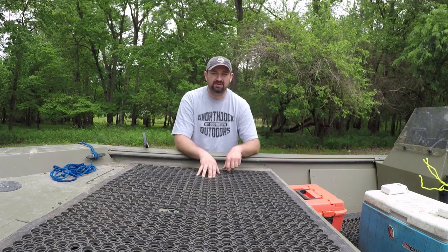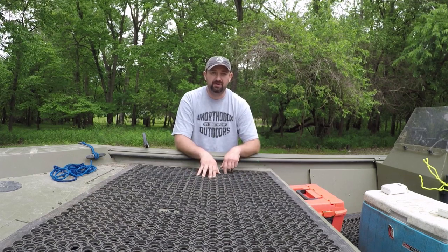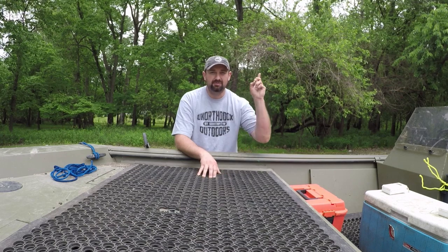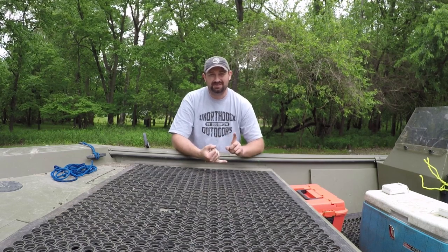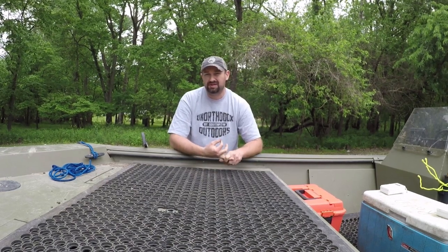You've seen this before in a video that we've had — we'll go ahead and link that somewhere. But what we're going to do now is go over some of the 10 accessories that we use the most on the river, really every single time we hit the river. So let's hit it.